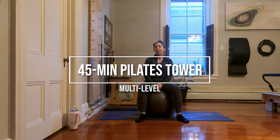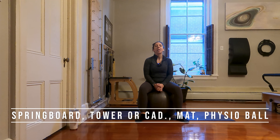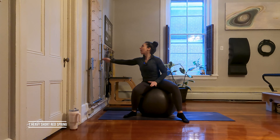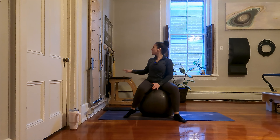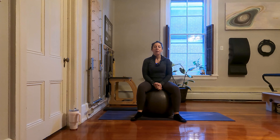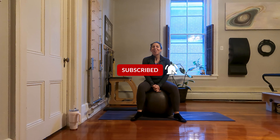Hi everyone. Today I am here to bring you a Pilates tower workout using a physio ball. As far as equipment goes for this workout, you will need a springboard, tower, or Cadillac. You'll need a mat if you're using a tower or springboard. You'll also need a physio ball — mine is quite firm and it is a large ball. We're going to keep springs very simple: one heavy short spring to elevate our push-through bar, and two heavy long springs. Mine are purple with loops on them for some legwork later. Please feel free to modify as necessary and make this workout your own. Gather your equipment because this workout starts now.